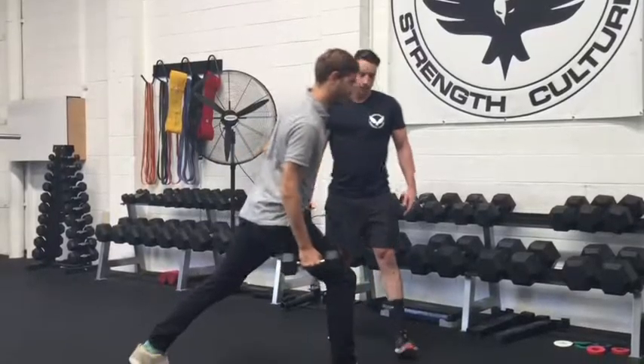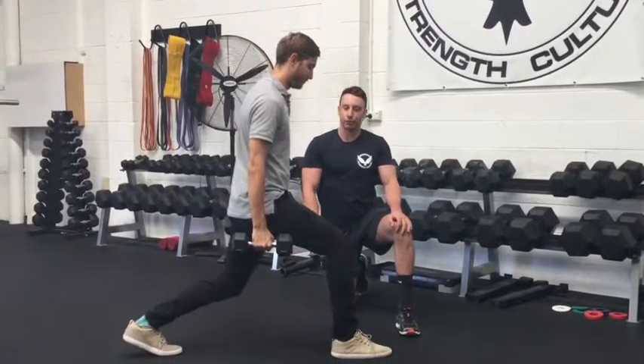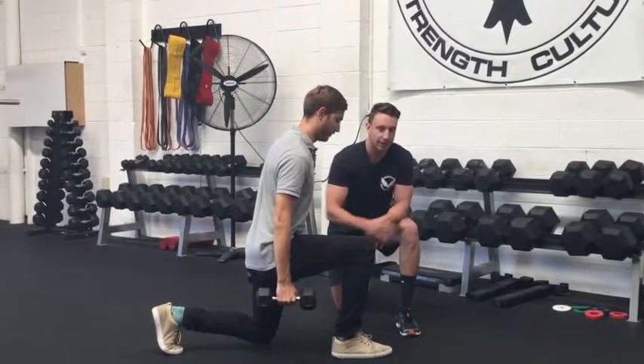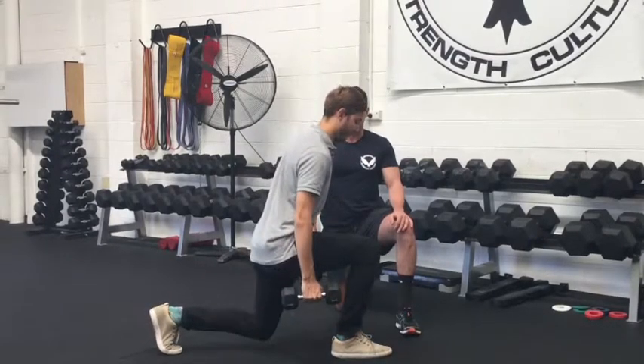So nice long stride. What we're looking to do here is to drop the back knee down to the floor without driving the front knee too far forward. Once we touch the floor we'll drive all the way up through the front foot and then come back down through our second rep.